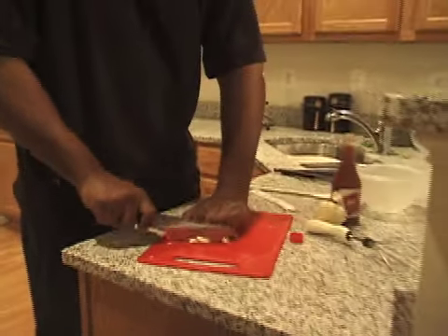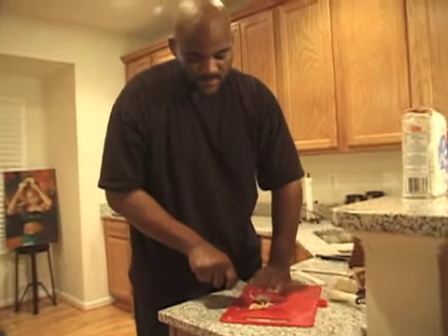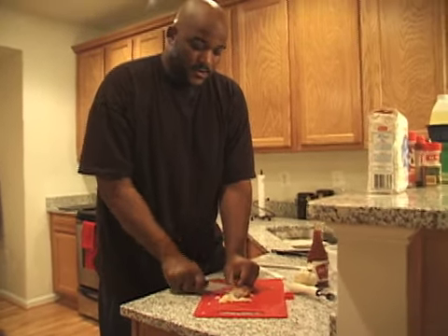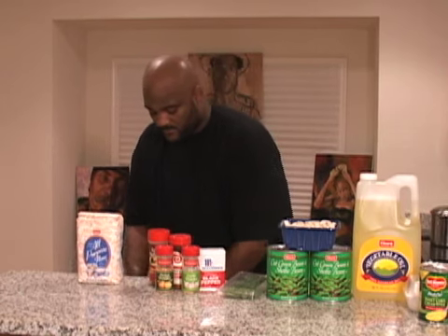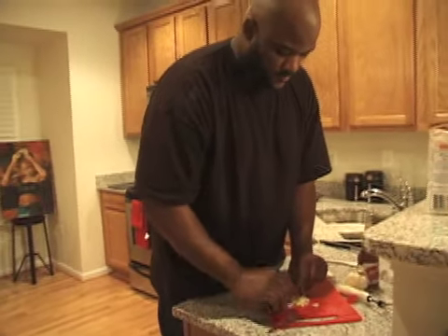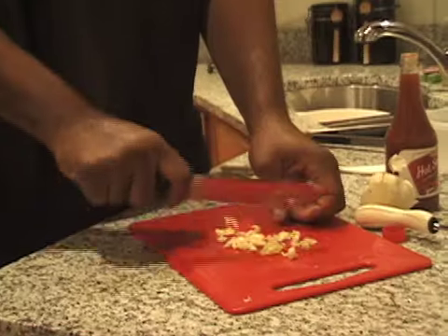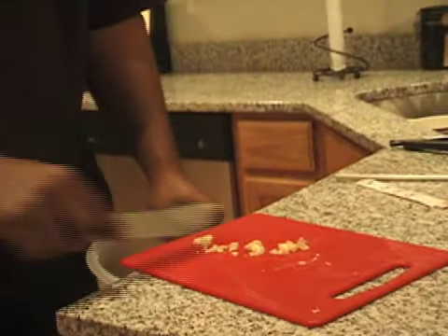The knife goes across your knuckles as opposed to your fingertips. If you cut like this you might cut off a finger. I like buying garlic pre-chopped - that's all you got to do, just scoop it in. Especially if you're not into all this cutting. Just scoop it into the bowl.